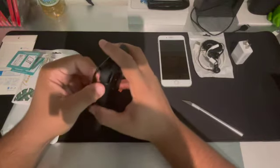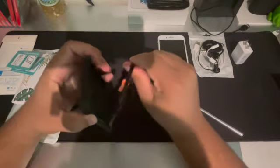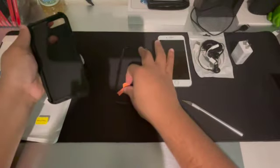Alright, so we're going to pause the video. I'm going to pause it so I can finish setting up the iPhone.